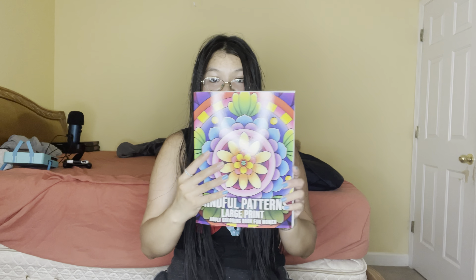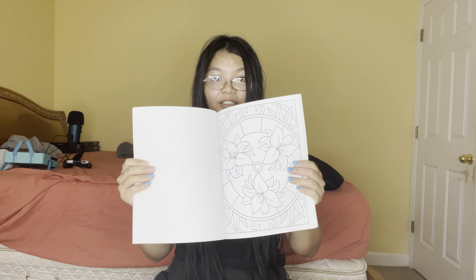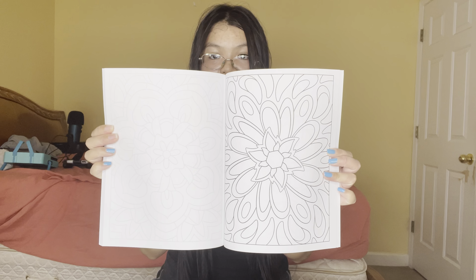I got the Mindful Pattern Large Print right here, as you can see. I'm just gonna flip through this. There's another one — and let's do one more — and this one. Another one: Easy Mandala Patterns.